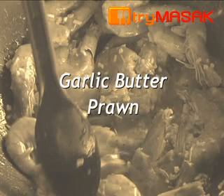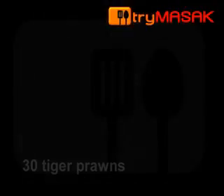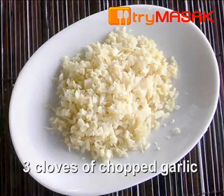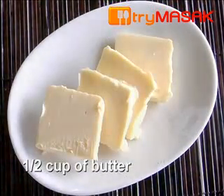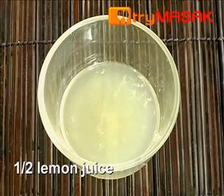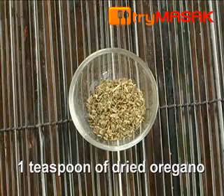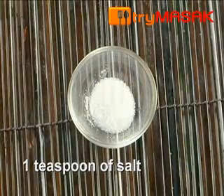The steps to make garlic butter prawns. The ingredients: 30 tiger prawns, 3 cloves of chopped garlic, half cup of butter, half lemon juice, 1 teaspoon of white pepper, 1 teaspoon of dried oregano, and 1 teaspoon of salt.